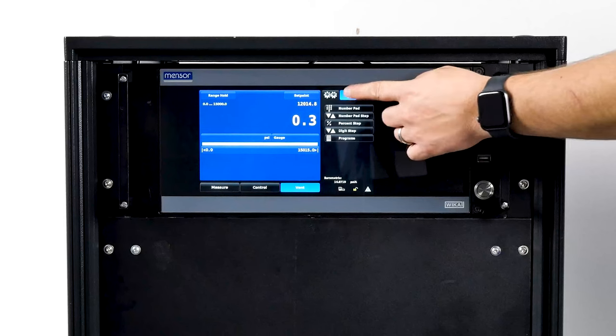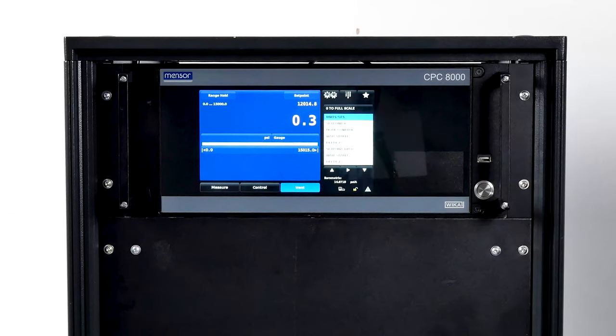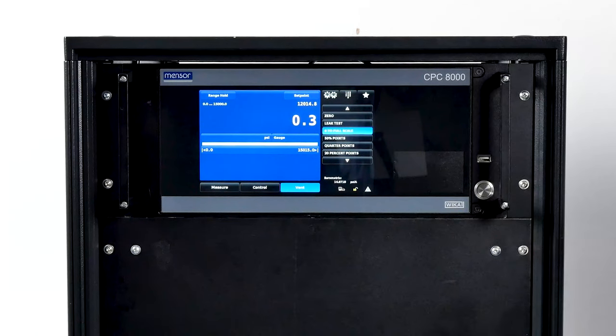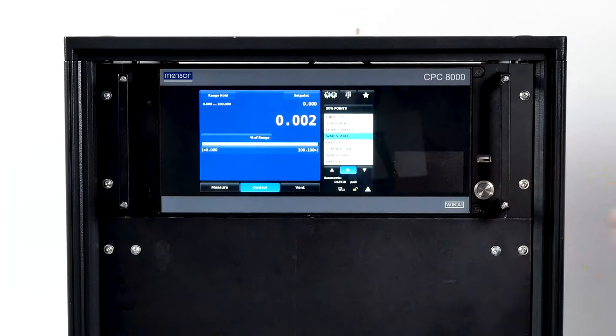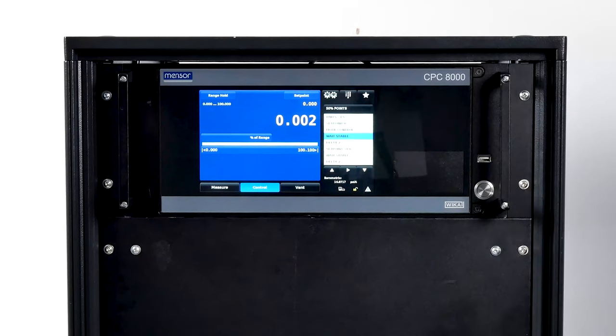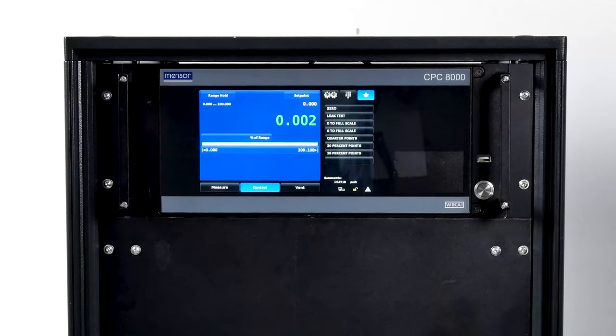The last button is for program data entry. After a program has been chosen by pressing the program selection button, press the play button to start the program. The stop button will stop the program and place the CPC-8000H in measure mode. The star icon is the favorites button, where you can store routines that are frequently used. Programs displayed in the favorites menu are chosen in the setup screen.